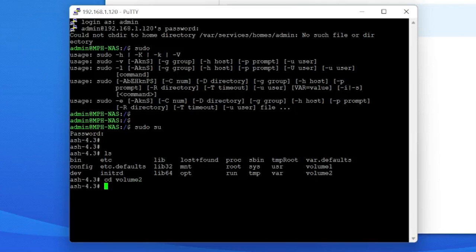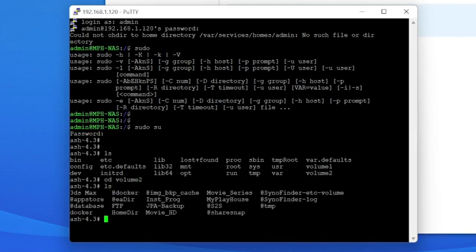Now I'm in as root. I do 'ls' - we have volume one and volume two. From the last video I know I need to go check volume two, so 'cd /volume2' and then 'ls' shows what's in there. I can see my different folders on the NAS - there's a 'my playhouse' folder where all my video files are, and a docker folder where the Docker stuff lives. So 'cd docker' then 'ls' and we can see Home Assistant, MQTT, the UniFi Controller, and the UniFi Video. We need to go into the unify-video folder.